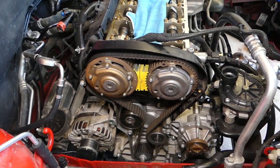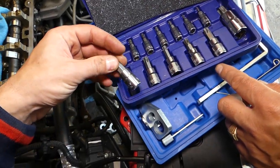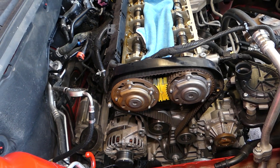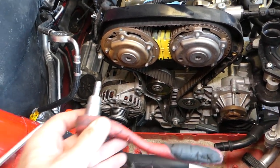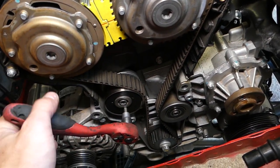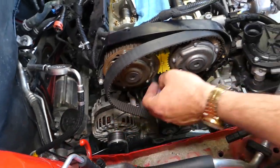Now find the Torx socket that fits — in this case it's a Torx 55. Before removing the camshaft pulleys, we need to remove the timing belt. Right here there's a place for an Allen wrench on the tensioner — go in with the Allen wrench, release the tensioner, and slide the belt out. Pull the belt off; on the bottom it gets a little stuck but just work it free.